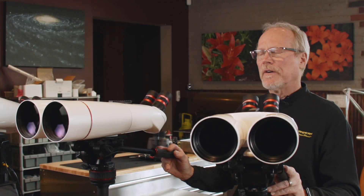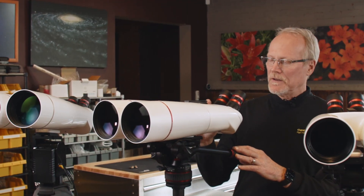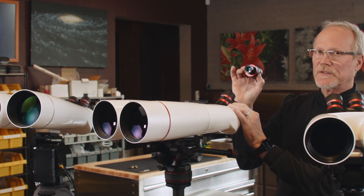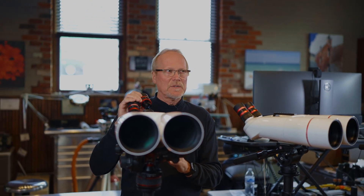So the XL series — we call them binocular telescopes because they use telescope focusers that hold interchangeable eyepieces, and in a binocular telescope it's the eyepiece that determines magnification.